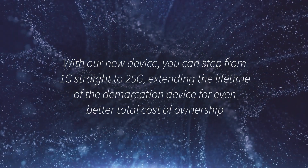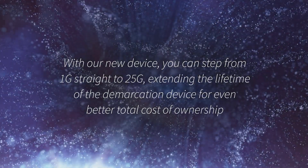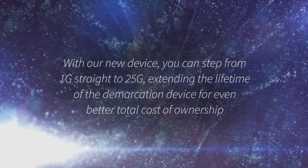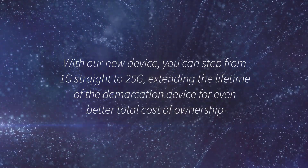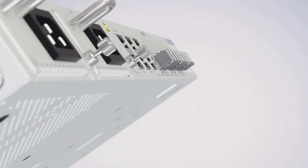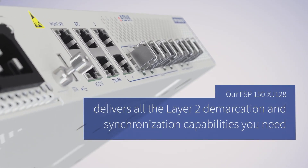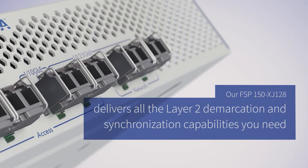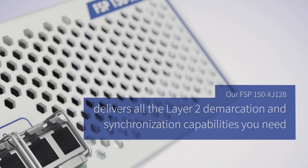With our new device, you can step from 1G straight to 25G, extending the lifetime of the demarcation device for even better total cost of ownership. What's more, our FSP150 XJ128 delivers all the layer 2 demarcation and synchronization capabilities you need.